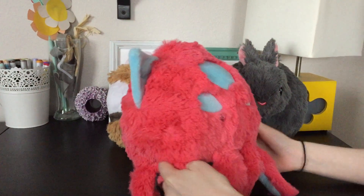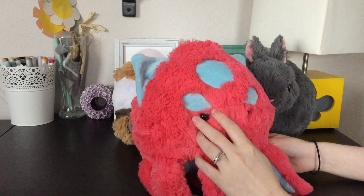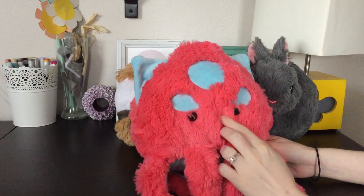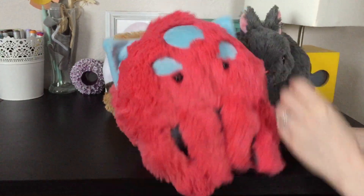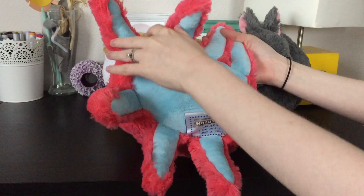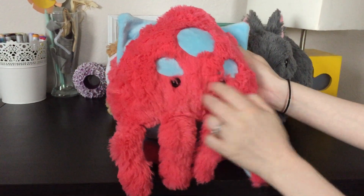This is a kraken — he was like a limited edition one, I believe. They had a larger one in another color as well, but he has little reddish kind of eyes. He's got that soft fur here, and then all the blue parts are really soft minky, so his little fins, and underneath he's blue as well. He does have eight legs too, so he is accurate as a cephalopod.